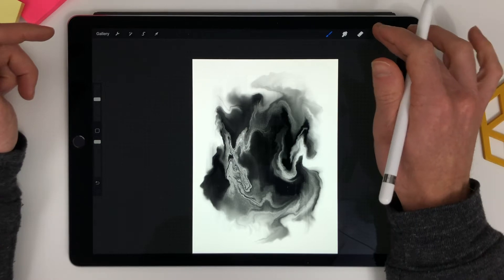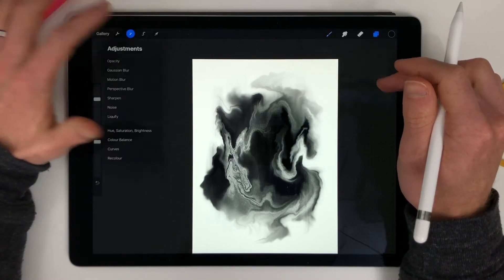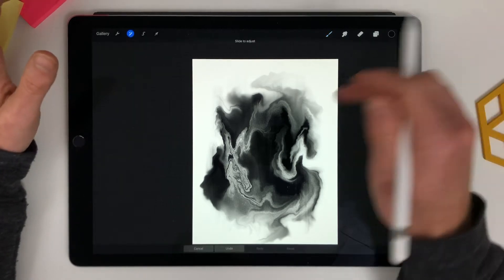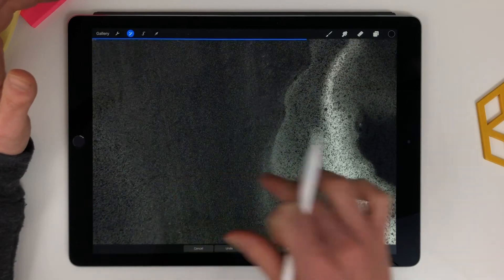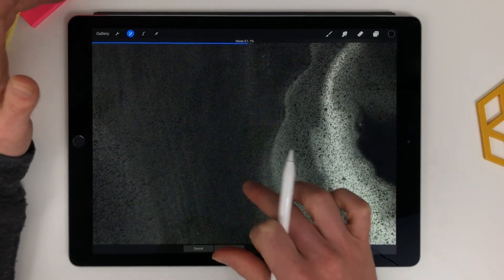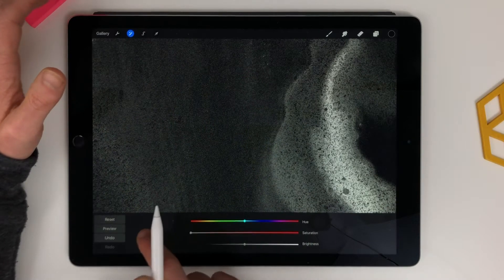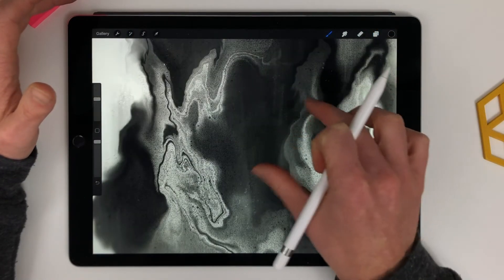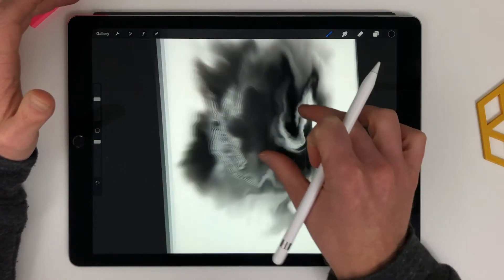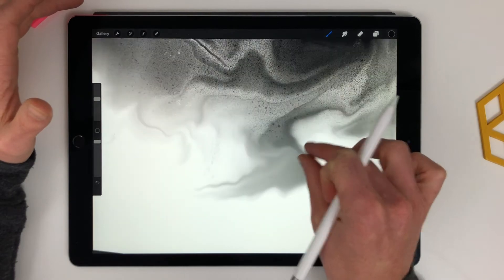The next thing is I want to add some noise to this, and because it's black and white it means I can add noise straight here — somewhere around 50%. Then I can go to hue and saturation and drop the saturation, and then it's got some grain, which is really nice.